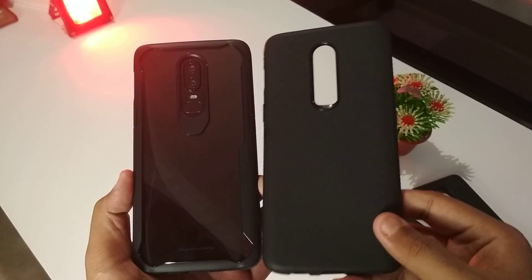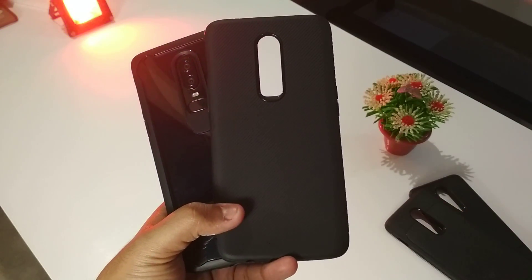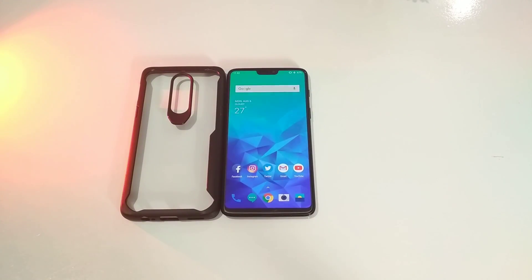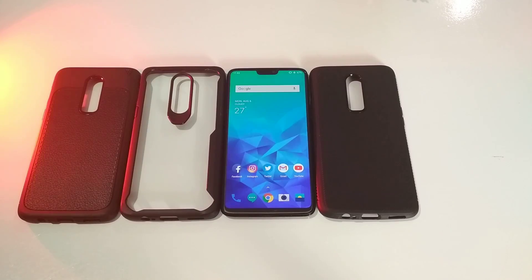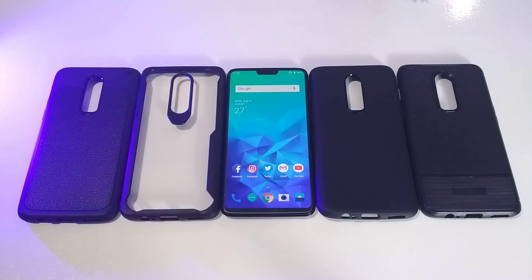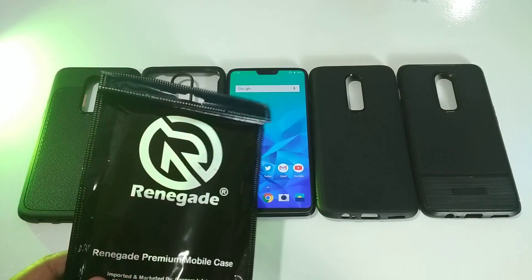I recommend both the fourth and second cases. I'm dropping all the purchase links in the description below. As of now there are only 4 cases available for the OnePlus 6 from the company called Ringke, but they are working on more interesting cases coming soon — all available at a reasonable price on Amazon.